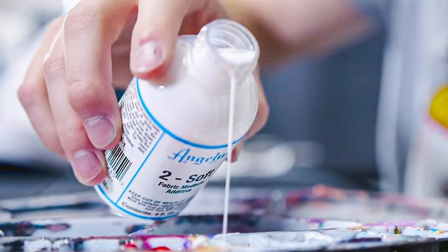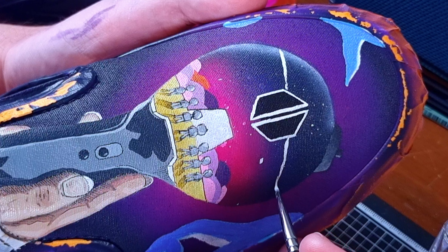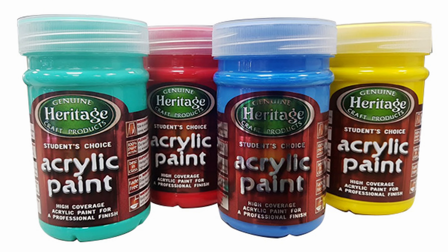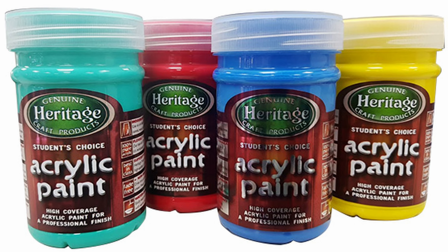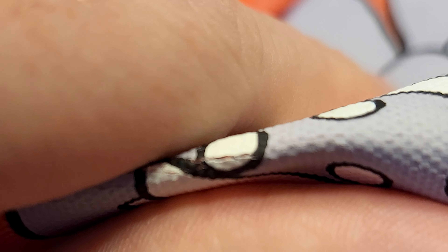In this really short video, I'm going to tell you whether or not you actually need TwoSoft or any other fabric medium when painting on canvas shoes like Converse All-Stars or Vans. The theory is that acrylic paint in general usually isn't flexible enough to go onto soft surfaces like canvas without cracking like this.